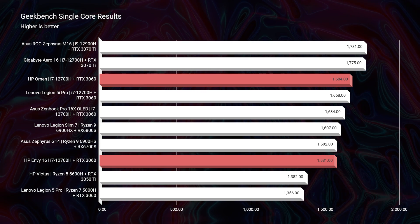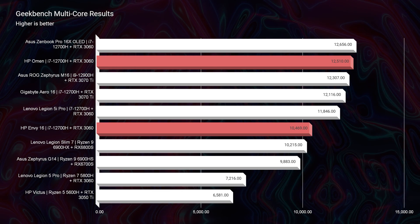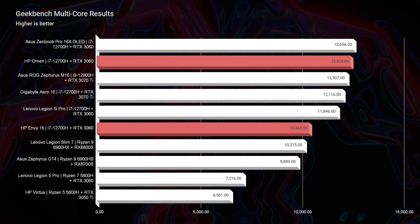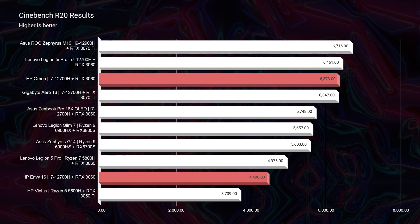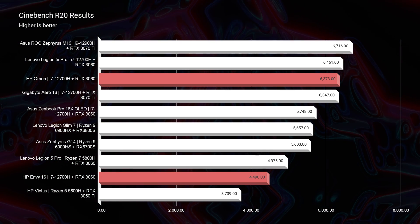The HP Omen ends up above the HP Envy on Geekbench single-core and multi-core, Cinebench R20, and Cinebench R23. The only place they flip-flop is the Cinebench R23 single-core. So it is good to know that you'll get full single-core performance whether you use the HP Omen or the HP Envy.